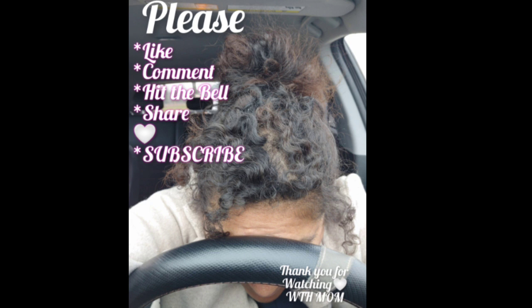Thank you guys for watching. I love you all. Don't forget to hit like, subscribe, and hit the notification bell. I'll talk to you later. Bye!